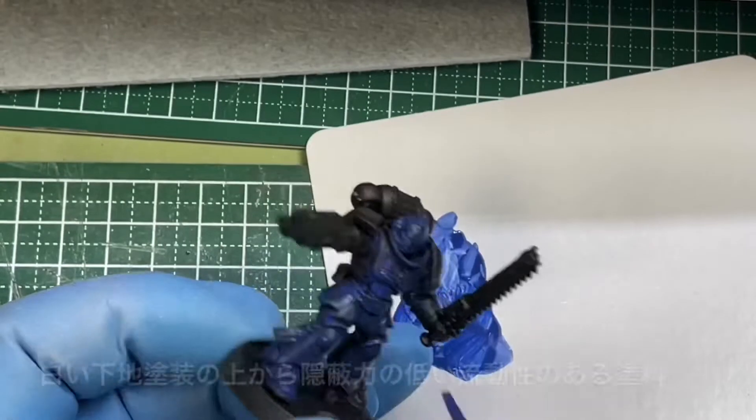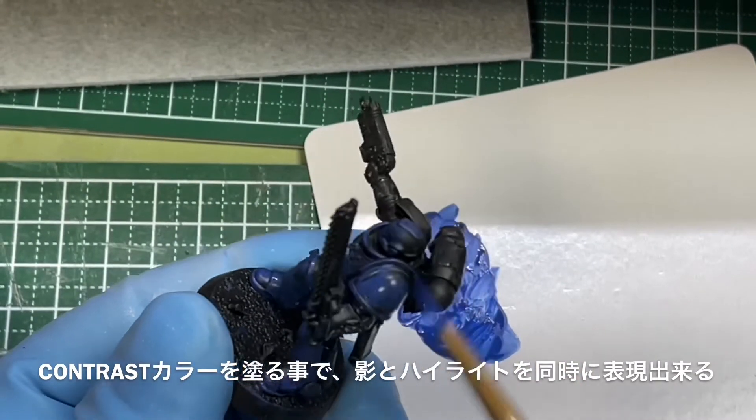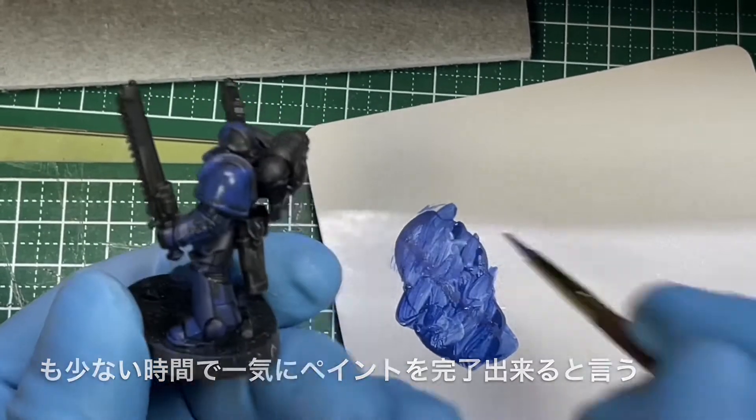The Contrast Method uses a newer Citadel paint called Contrast, which in a single coat produces the effect of both a Base and a Shade. This allows painting in fewer steps than the Classic Method. It's best to apply from lighter colors while observing the result — similar in approach to Japanese-style painting. Applied over a white undercoat, the fluid low-opacity Contrast colour simultaneously creates both shadow and highlight effects. With practice, you can complete a paint job faster than with the Classic Method.